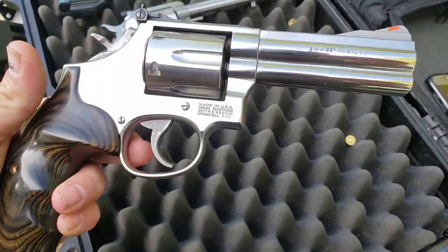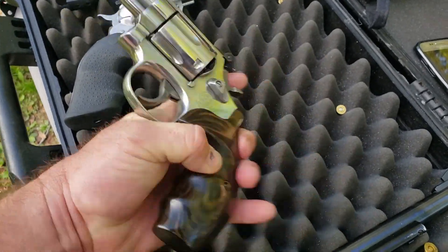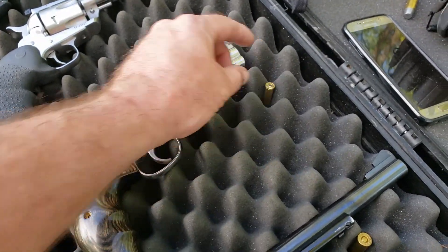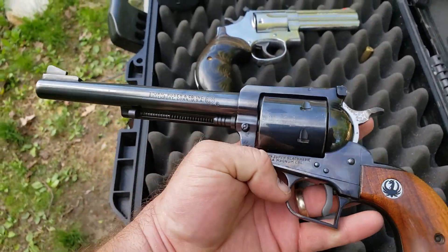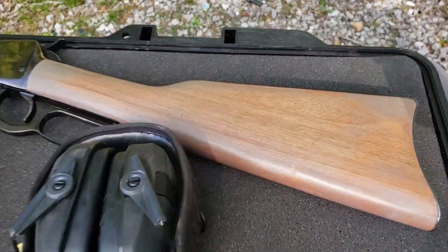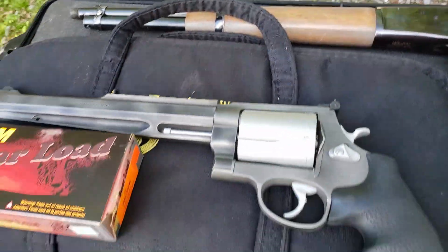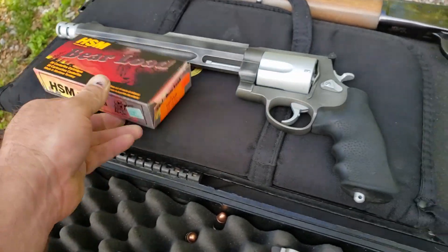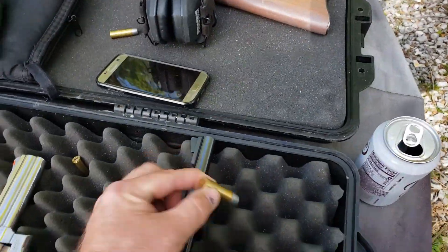Smith and Wesson 686 four-inch — this is quite possibly one of my favorite pistols. It'll be firing an American Eagle 158 grain. The Ruger Old Model Blackhawk still has not been converted. If the Old Model Blackhawk doesn't go through, my Rossi 92 will. And then of course I have the 500 Magnum — those are HSM bear loads. We've got the HSM bear loads for the 44 as well.